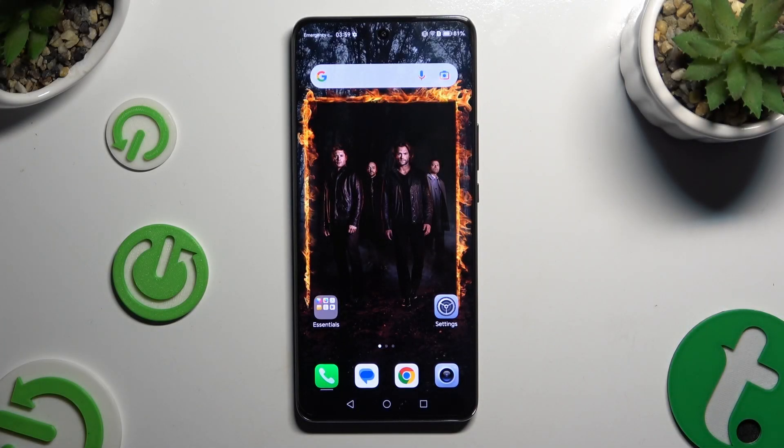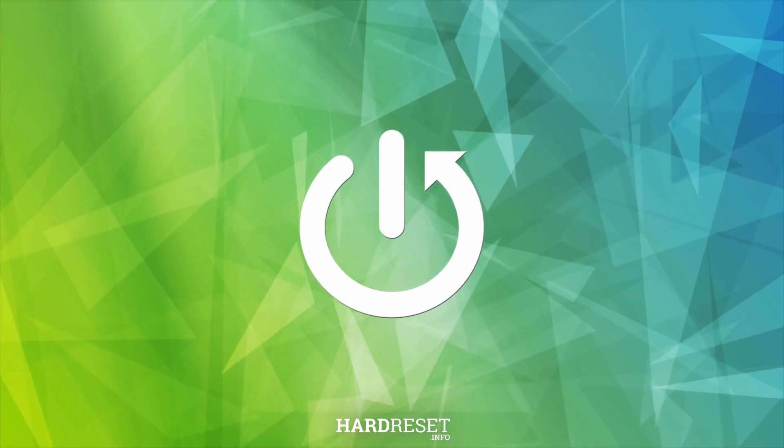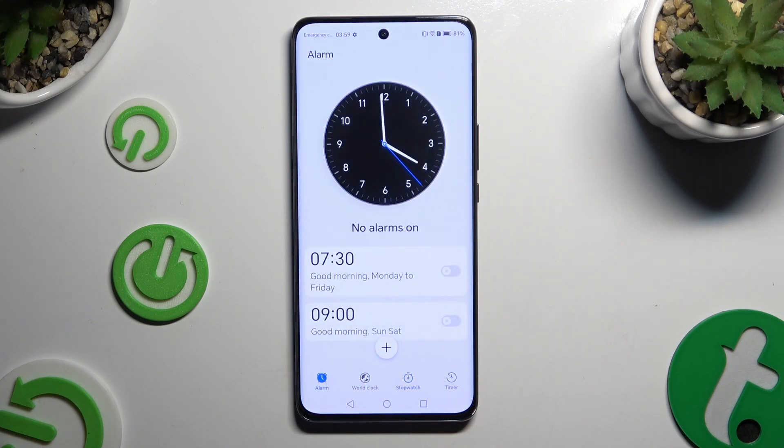Today I would like to show you how you can set up an alarm clock. Begin by opening the Clock app and tapping on the alarm section at the bottom left corner. Then click on the plus button at the bottom in the middle.